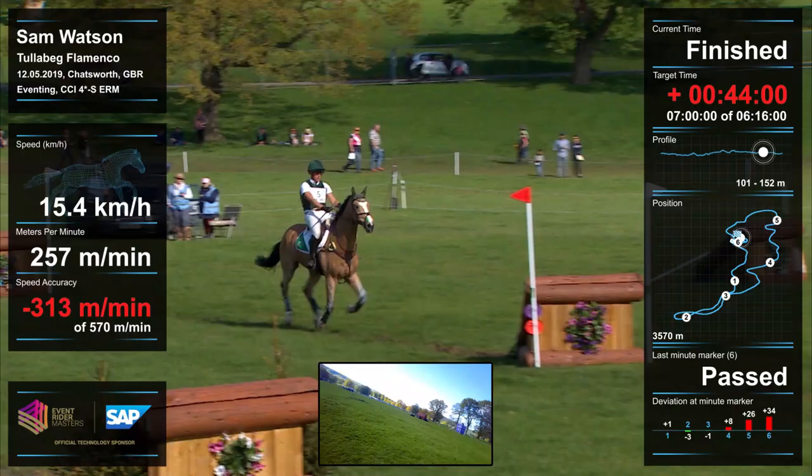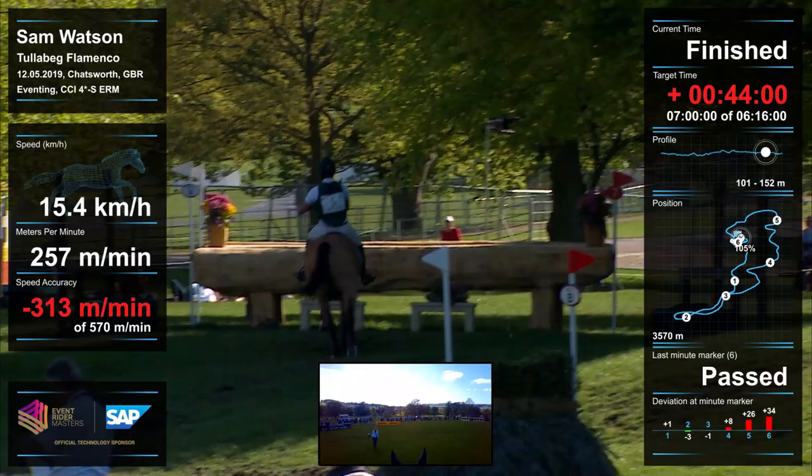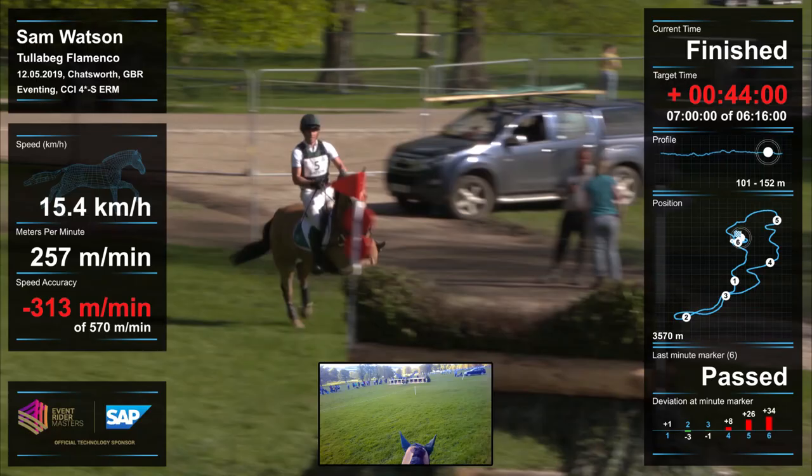Good to see he's still happy. We just make sure we have a nice spot for the last fence, and then he gets a pat as he goes through the finish because he's been a good boy. My phrase is: you win or you learn — so today we didn't win, so we have lots of learning to do.